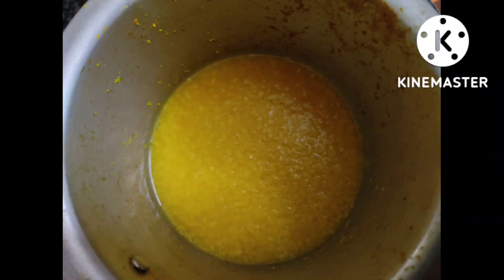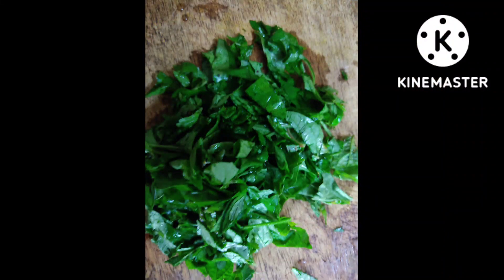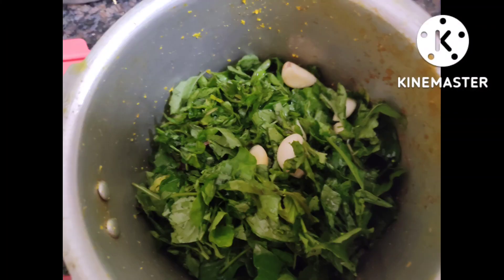For this I've taken about 200 grams of moong dal soaked in water for about half an hour, and I'm just going to boil it in a cooker for about three whistles.